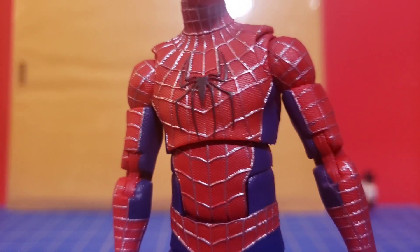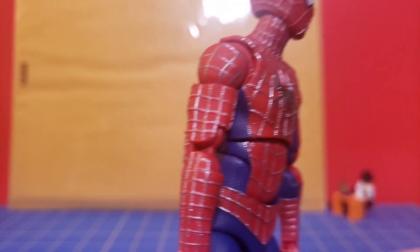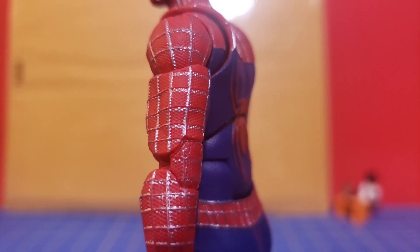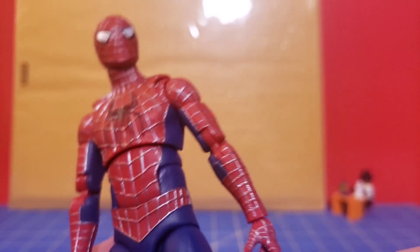While I do appreciate the silver web lining on this figure, it is blotchy in a few places on mine — mostly just the mask on the back, but also one of the shoulders. You can see the web lines have been shifted down. That's rough.